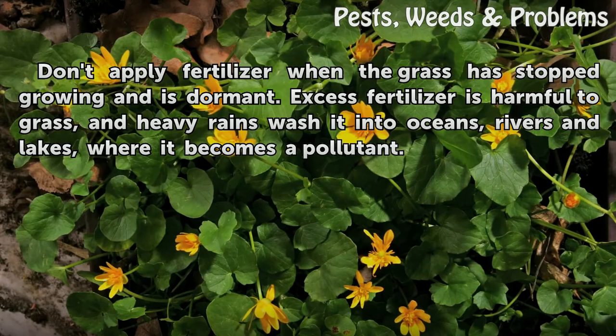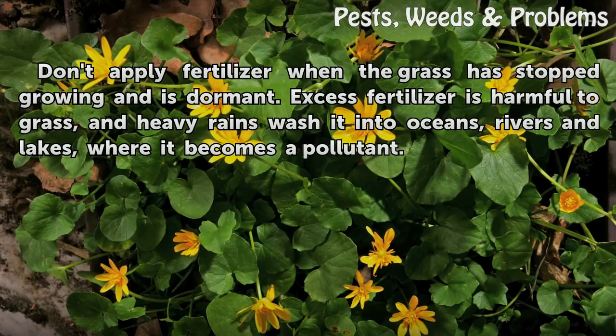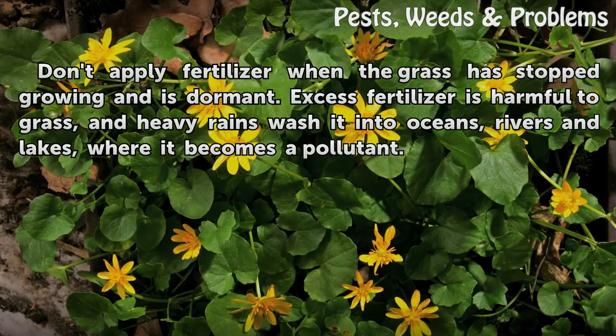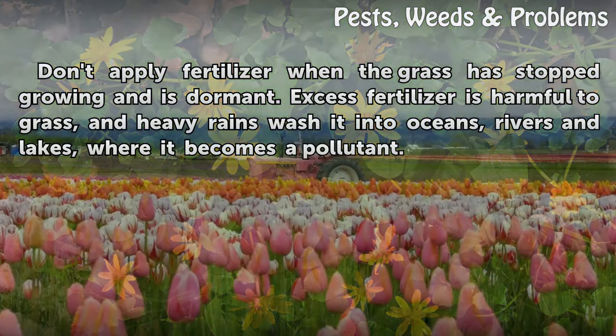Warning: Don't apply fertilizer when the grass has stopped growing and is dormant. Excess fertilizer is harmful to grass, and heavy rains wash it into oceans, rivers, and lakes, where it becomes a pollutant.